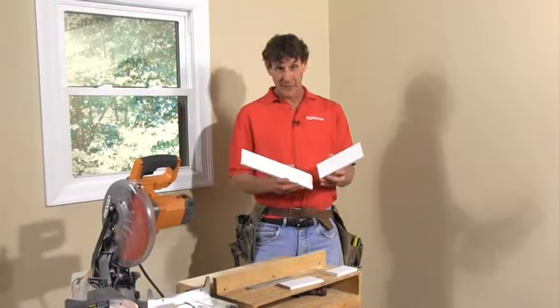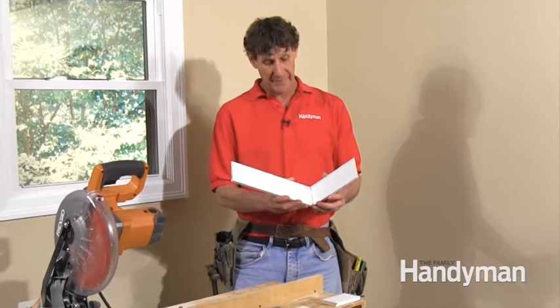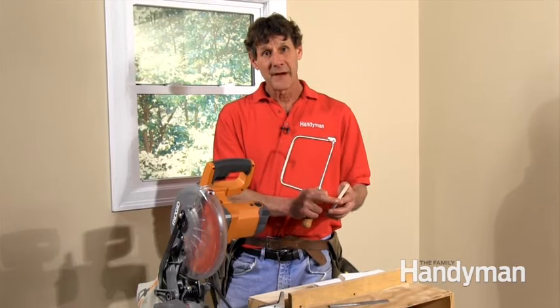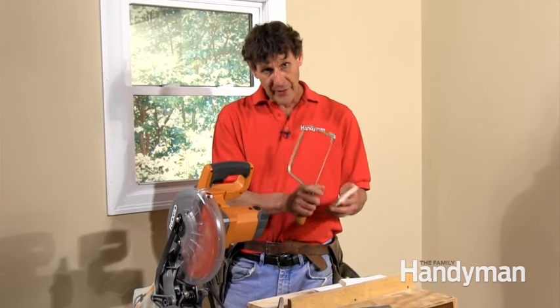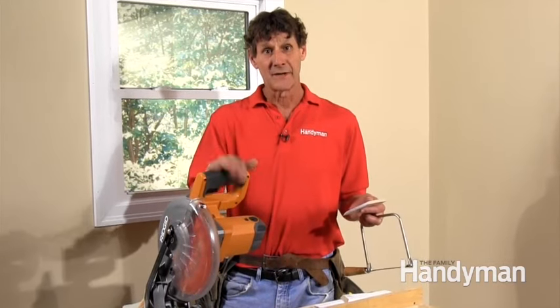Coping inside corners on baseboards can be tricky, but you have to do it because it's the only way you can get perfect joints at the corners. You'll never be able to get this kind of a fit with simple 45-degree bevels. The typical method is to cut a 45-degree bevel and follow that profile with a coping saw, but I use a faster, more accurate method of coping using a miter saw.